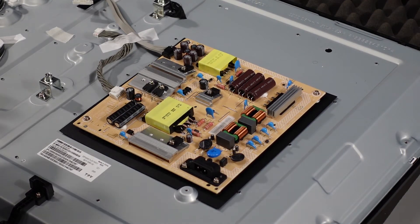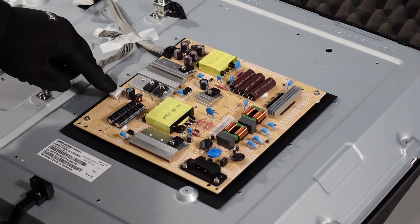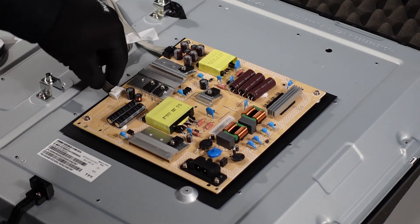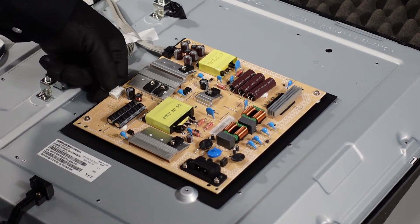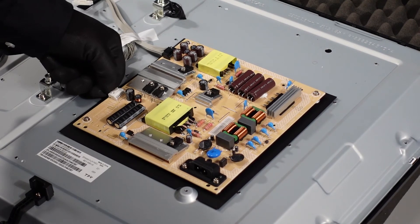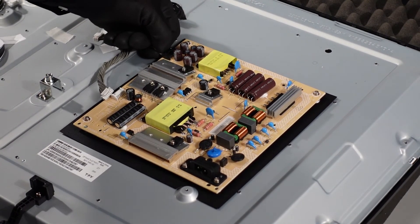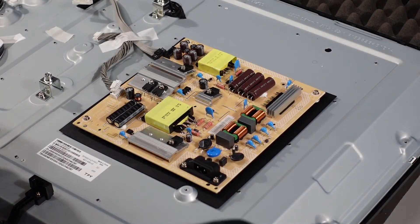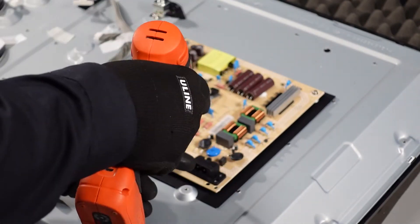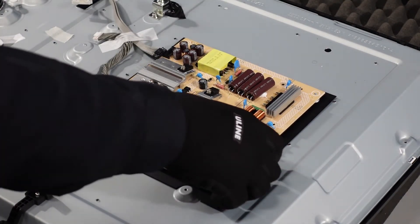The power supply board looks like it's going to be pretty simple as well. There are about five screws going around the outside and then two clips, very similar in style to the ones on the LED driver. Get your finger up underneath the wires, fingernail on the clip on top, depress it, and you should just be able to walk it right out. Same thing with the other clip. Once those are removed, take out the five screws and that should be the power supply board — and it comes away.